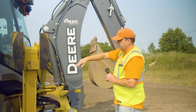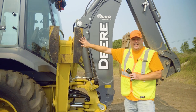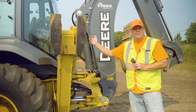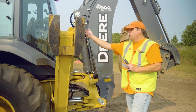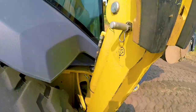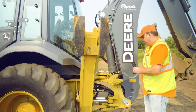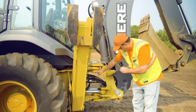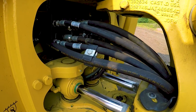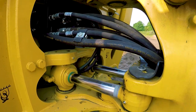Checking your outrigger pads — outriggers usually have two different sides: one for asphalt or hard surface, and you can flip them for a softer dirt surface. Making sure the pins are in, everything is attached and secured, no damage. Then looking at the main area where all the hydraulic lines pass through — this is a good area where you'd see leaking damage or anything that sticks out.